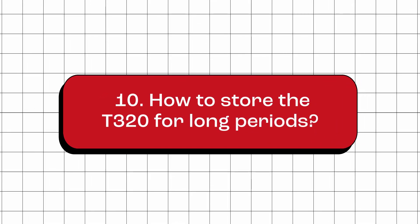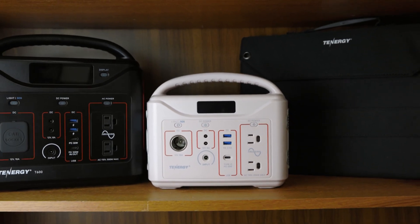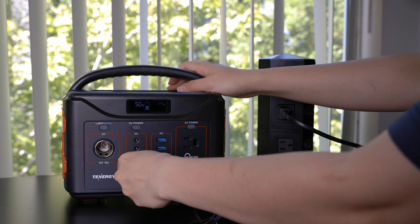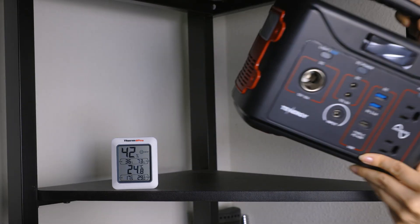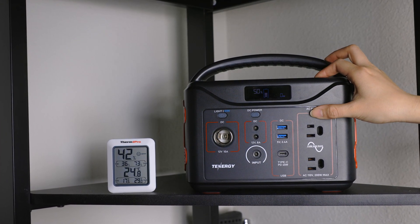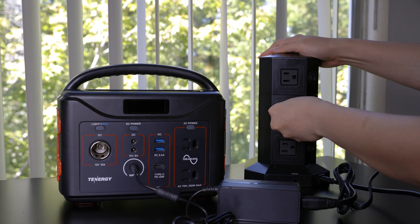How do you store the T320 for long periods? For long-term storage, follow these tips: First, charge it to around 50%. Next, power it off or disconnect from any power sources. Find a cool and dry place to store it. Remember to check on it every three months and ensure the charge level doesn't go below 20%. Fully recharge before using it again.